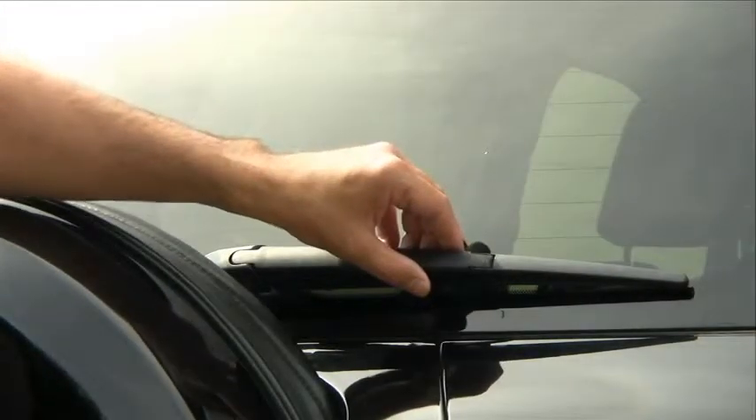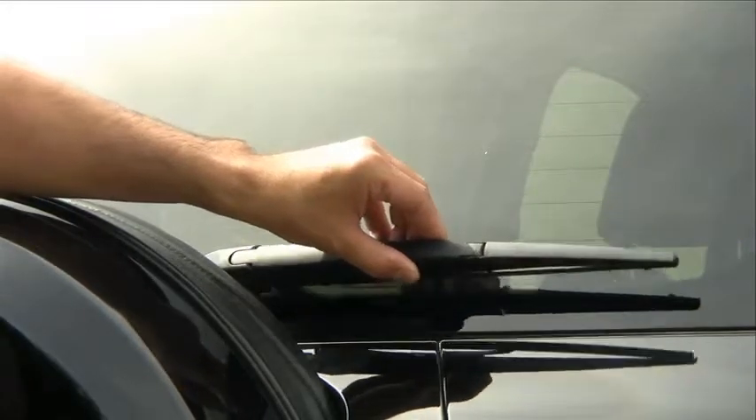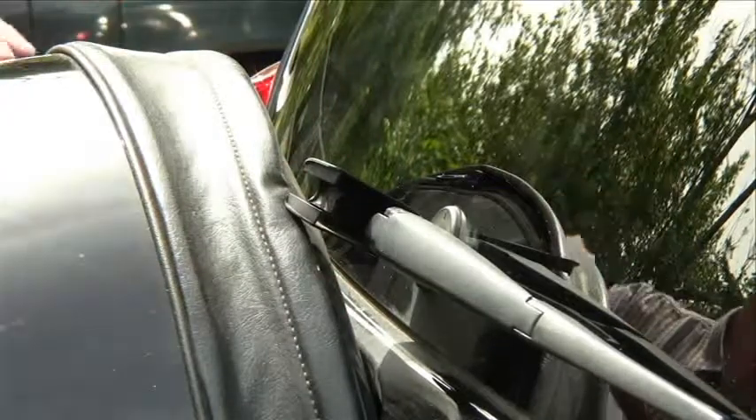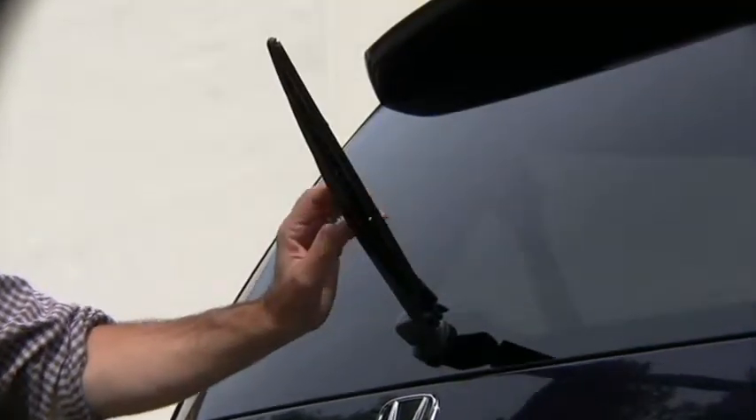See if the rear arm can be pulled away from the windshield. If it cannot, remove the bottom cover of the wiper arm by lifting the cover with two hands. Pull the wiper away from the windshield as far as it can go.